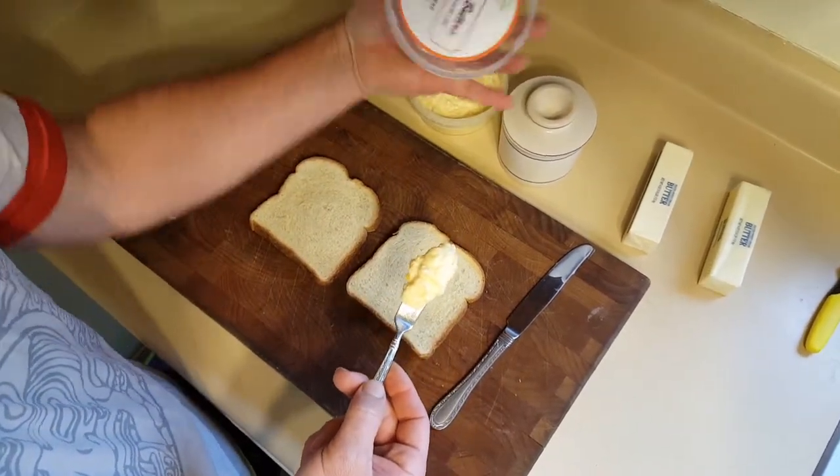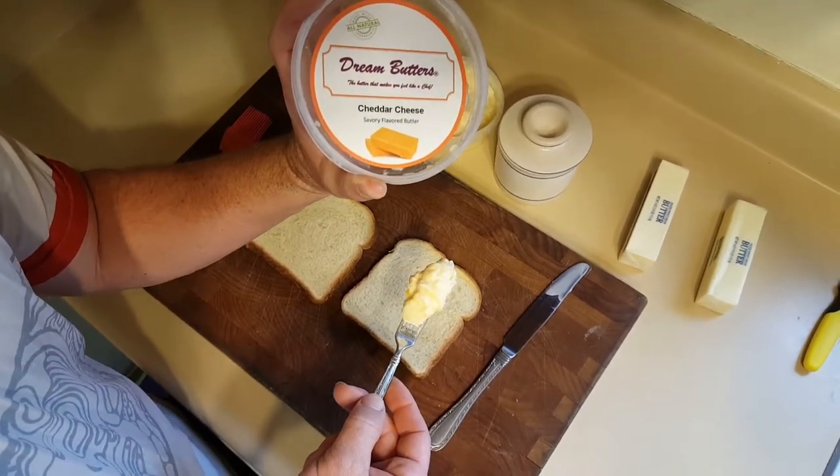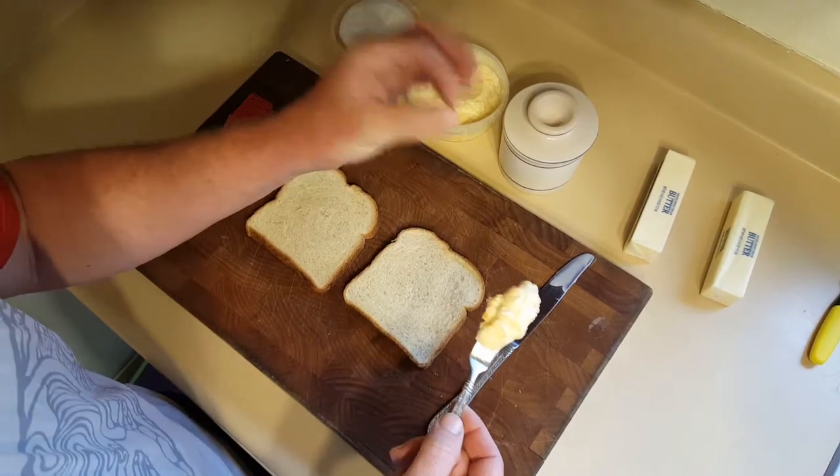Today we are going to use cheddar cheese. It's got butter, cheddar cheese, and a little bit of garlic powder to give it a little bit of a pop.